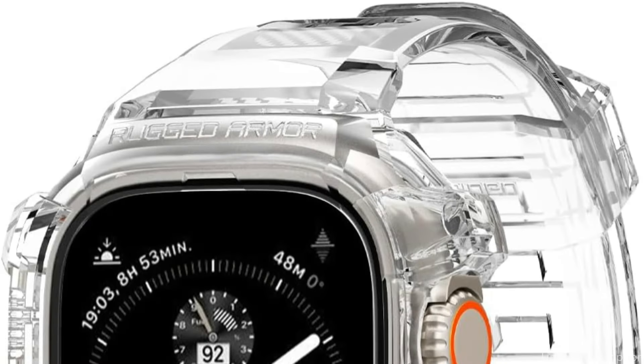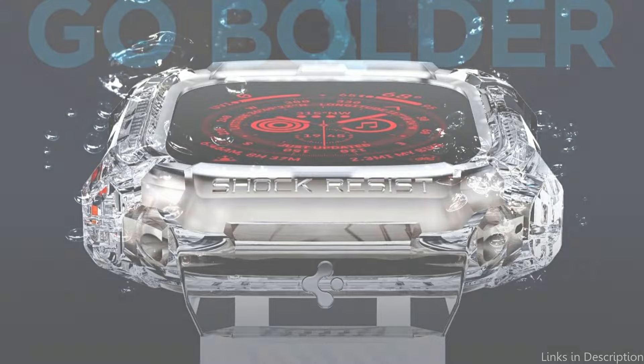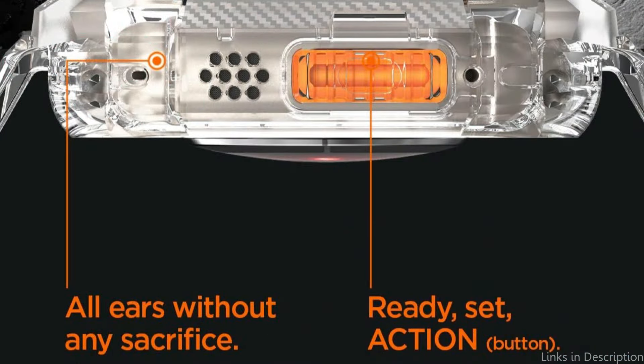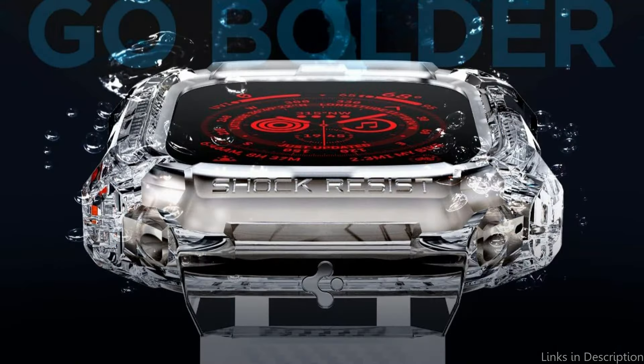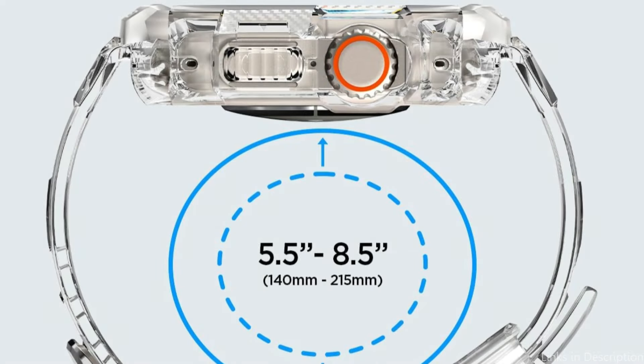The display is shielded by raised borders surrounding the bezel. All features — such as the speaker, action button, side button, and digital crown — are easily accessible thanks to precise cuts. While your watch is face-down, the case's raised bezels around the screen provide an additional layer of protection to prevent scratches. This Armor Pro Case features accurate cutouts that perfectly match the buttons, crown, and sensors of the Apple Watch Ultra 2, guaranteeing full use of all the watch's features. The case doesn't affect touchscreen sensitivity.